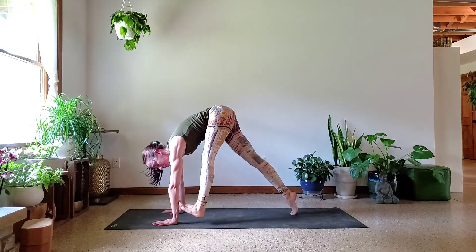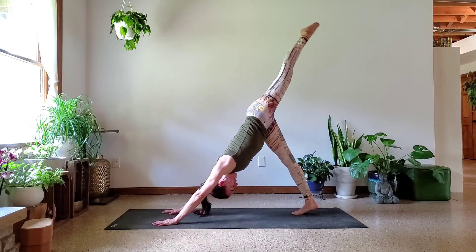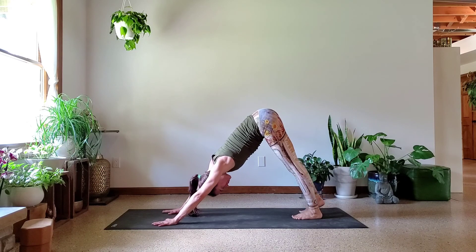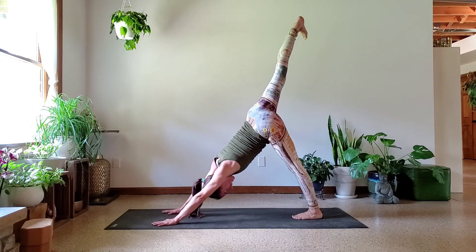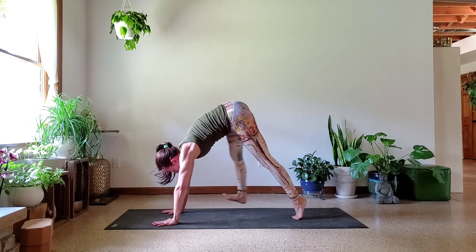One more time on the left — shift, pull that leg in deep, tap, and rise back up. Let's switch sides. Left foot down, and it's the right foot's turn. Right leg reaches high. Draw that femur bone deep into its hip socket as you draw it forward. Tap and raise.